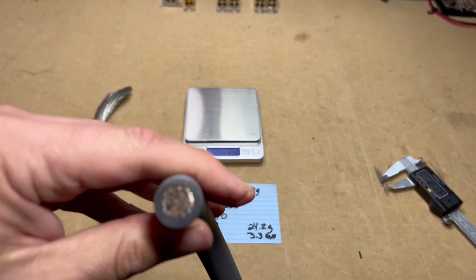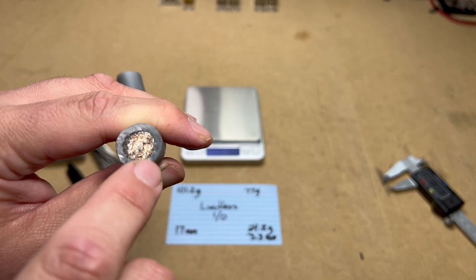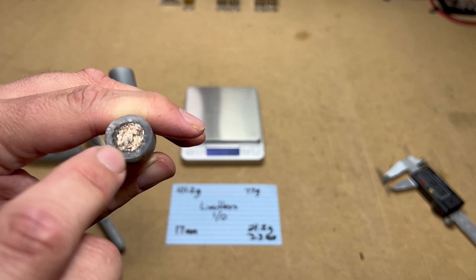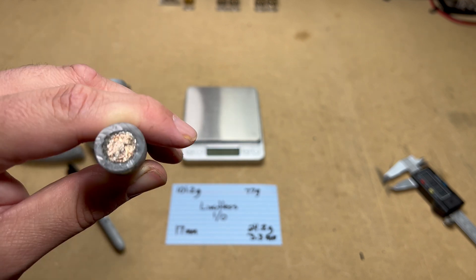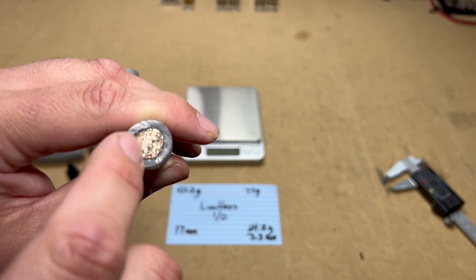Checking uniformity — there are some uniformity issues; it's thinner on one side than the other. Both wires had basically the same issue. It's not terrible because you definitely have enough jacket to protect the wire, but it is a little bit out of round.